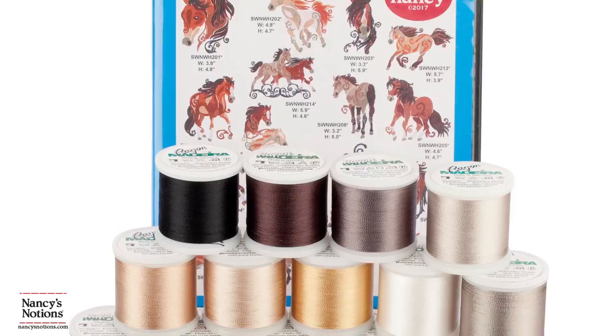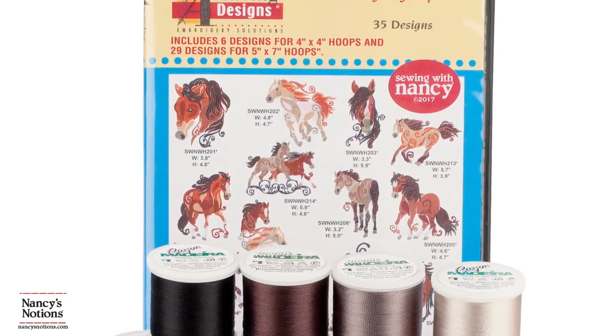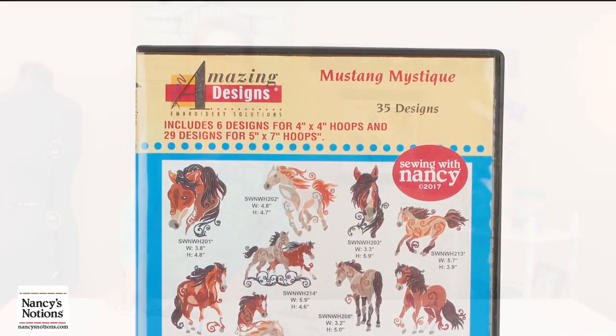Well, I hope I've answered some of the questions you might have about building scenes with embroidery designs. Now it's your turn to let your creativity run wild with Amazing Designs Mustang Mystique. Thank you for watching. If you liked this video, please hit the like button below and feel free to leave us a comment. Enjoy your embroidery.